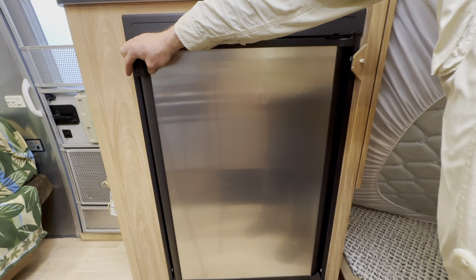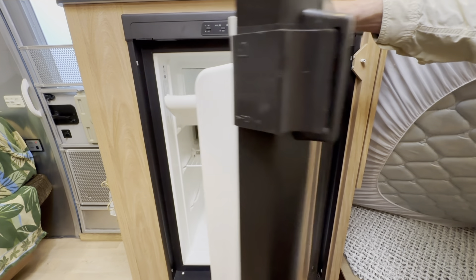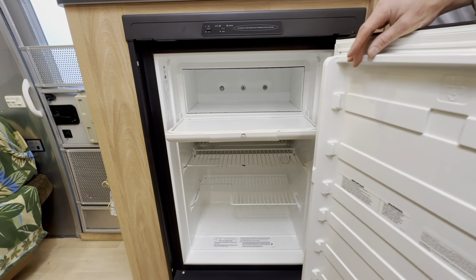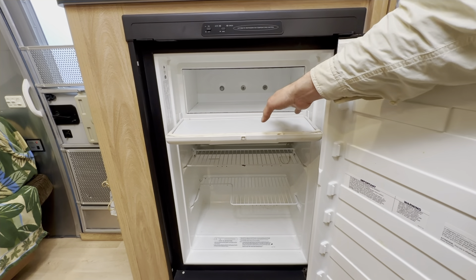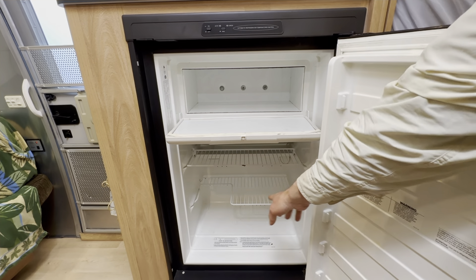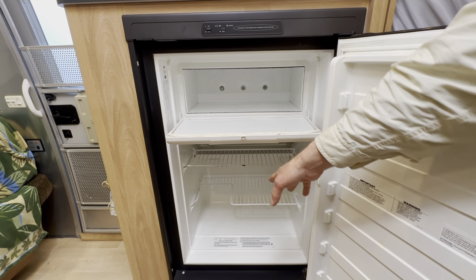So why would you have to do this job in the first place? Well, chances are, if you're watching this video, you have a freezer door that's sagging down and won't stay closed. That means your frozen food is thawing out because your freezer isn't cold enough, and meanwhile, down in your refrigerator compartment, things like eggs, milk, and lettuce could be freezing.